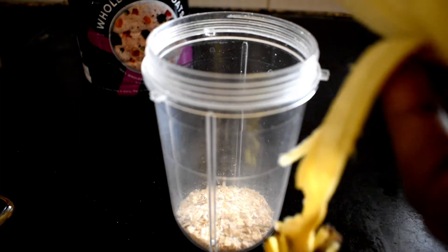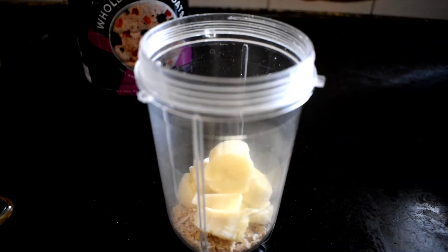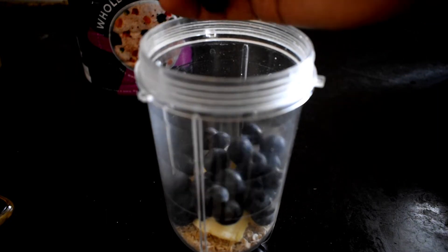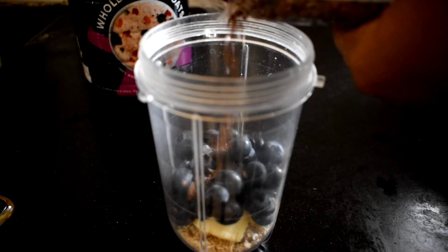I will try it. We will add 1 cup of oats. We will add a whole banana. Next, we will add frozen blueberries — 150 grams of blueberries. Add 1 tablespoon of flax seeds.